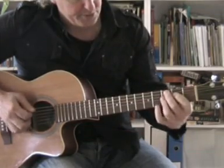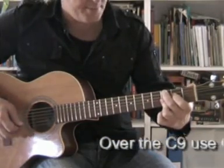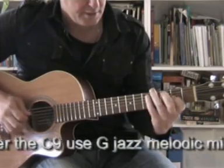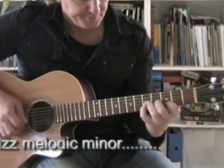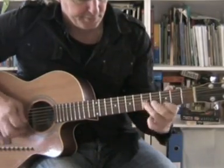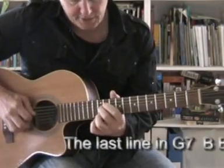And then when it goes to the C chord, I play the C9 here using G melodic minor — G melodic minor over the C9. And then to the G7, I come right down the scale.